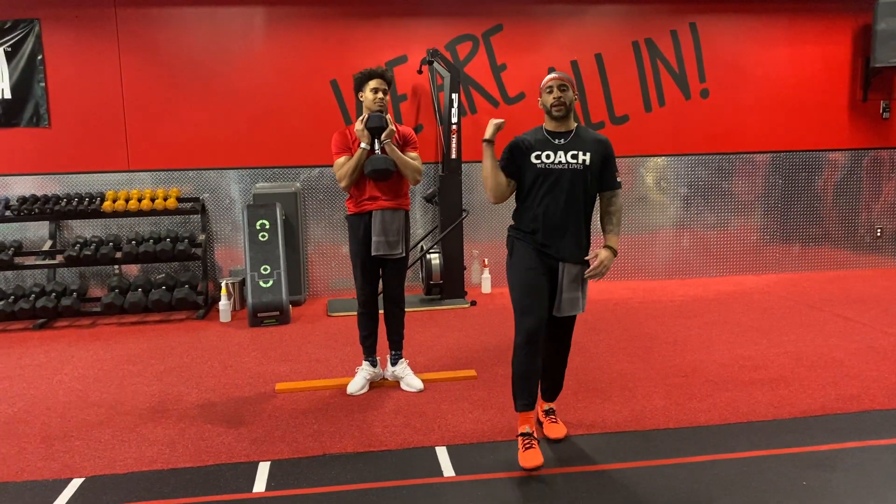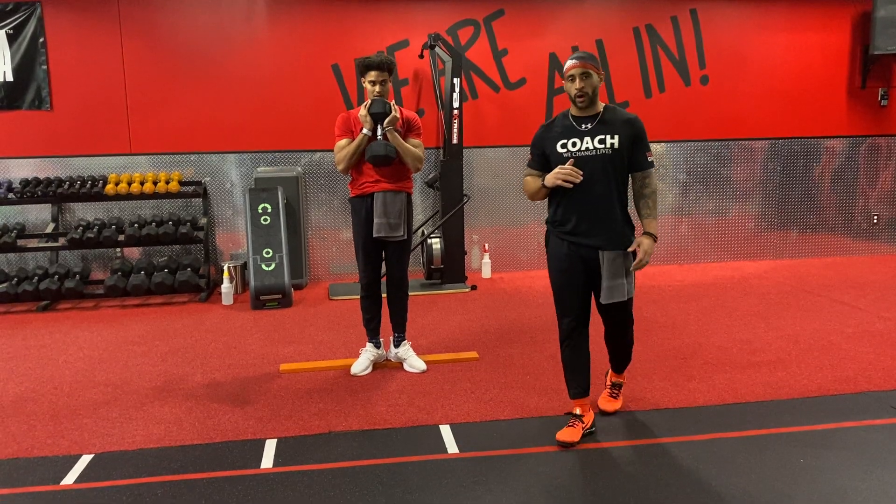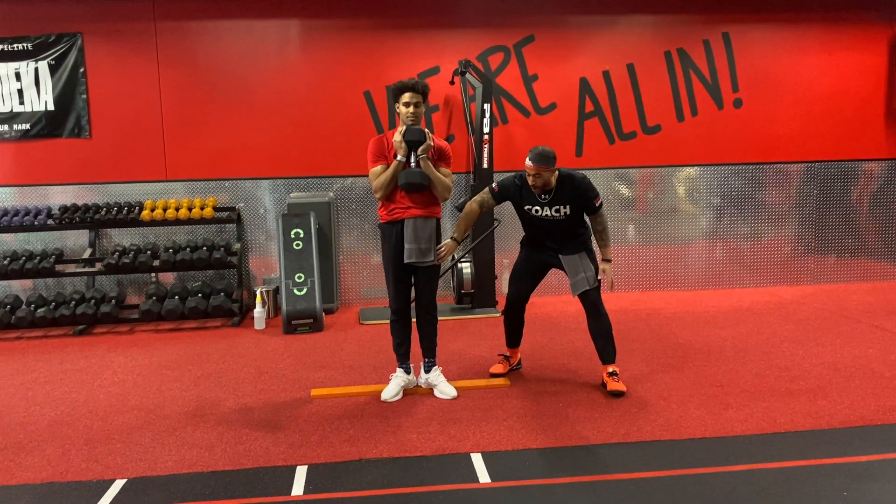What's up y'all? Coach Jeremy and Coach Tyshawn back at it with another dumbbell exercise. This one, go heavy! Pick up heavy weight. Time under tension — we want to focus on firing up those quads.